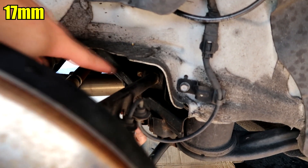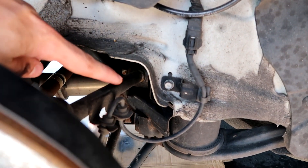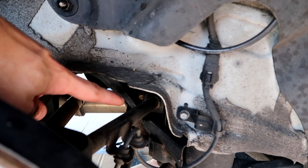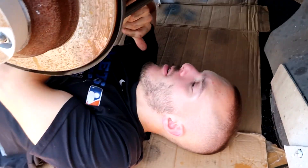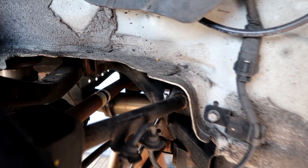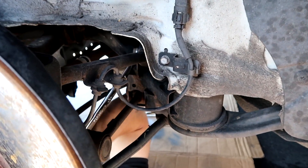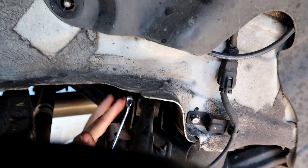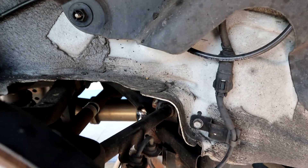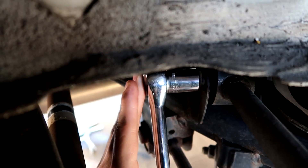The bolt side is a 17 millimeter — I can't confirm the nut size since I can't get a tool on it, but it's probably 17 or 16 as well. We can't fit any air gun or impact gun in here, so we need manual tools and some serious strength to break that bolt free. We're making small progress, having someone strong break it loose, then we'll throw a ratchet on to spin it off.